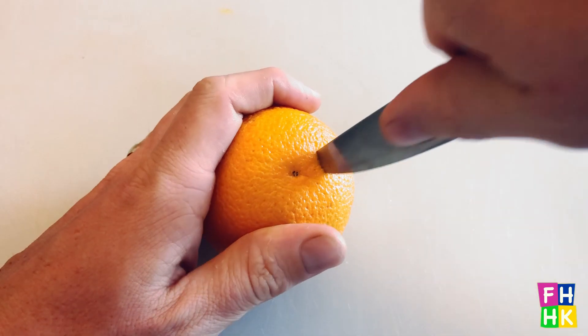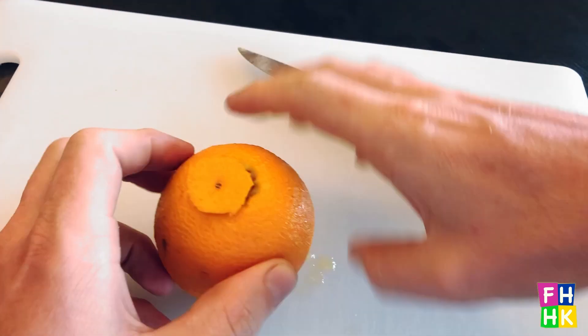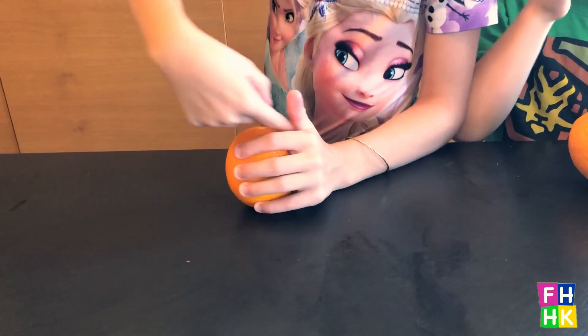Step one: get mum or dad to cut a hole in your orange. Step two: stick your finger in and mush up these.